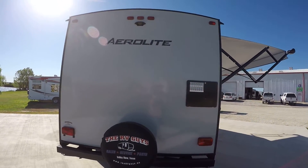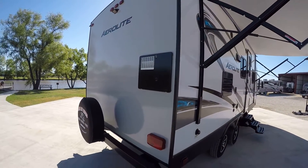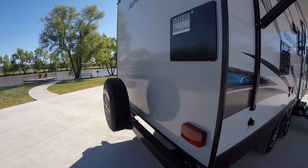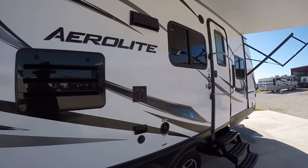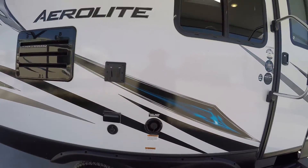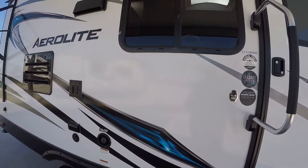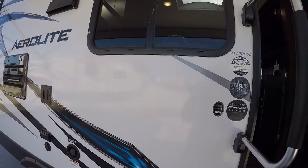The rear-view camera makes backing into that tight spot nice and easy. There's a rear-mount spare tire that's easy to get to if you need it — I hope you never do. You can also mount a TV and watch your favorite game, with an outside sound system to get your jam on.